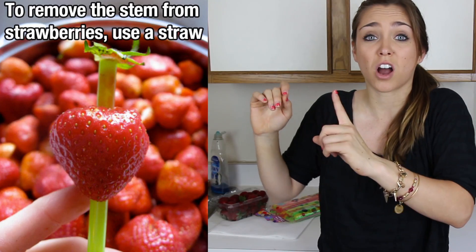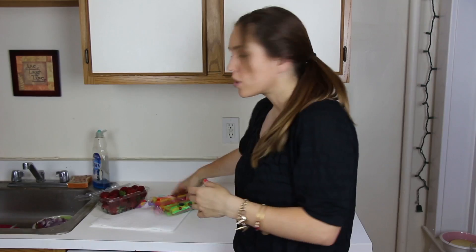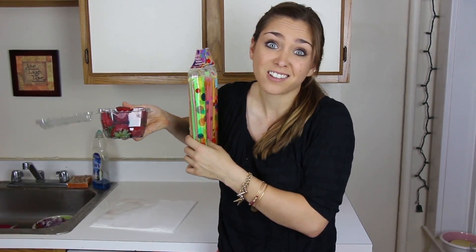You know how when you eat a strawberry you always wish that you could get the little green core part out of the middle of the strawberry? Well, apparently there's a life hack I read about online where you can use a straw to get the core out of the strawberry. So we've got our straws, we've got our strawberries, and we're gonna test this out.